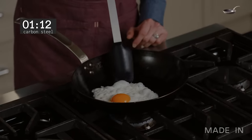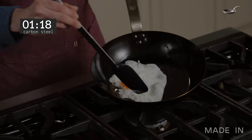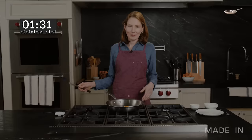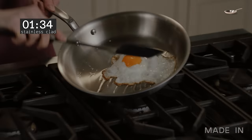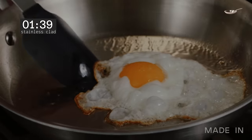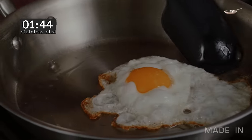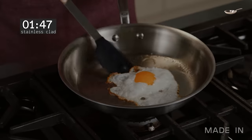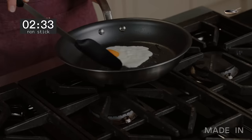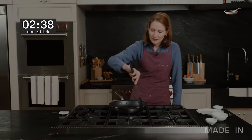This egg is cooking pretty fast. I'm going to go ahead and give it a baste — we're about a minute and 15 seconds in. It's interesting that this has really flattened out a bit wider than some of our other eggs. It's been about a minute and a half and I'm ready to start basting, just to make sure the white is cooked all the way through around the yolk. It's already getting crispy edges. It's been about two minutes 30 seconds and I'm going to baste — the egg is sliding so much it's kind of hard to baste it.